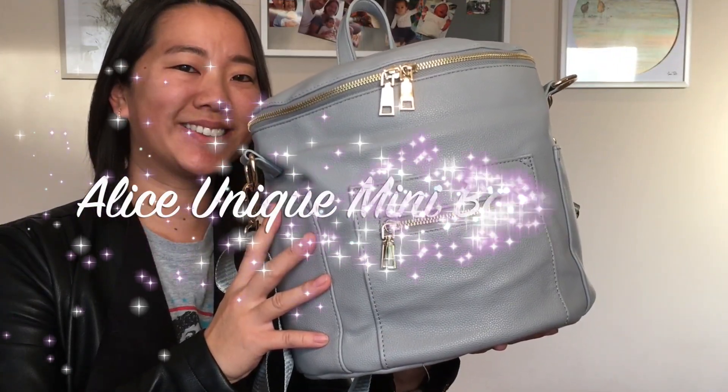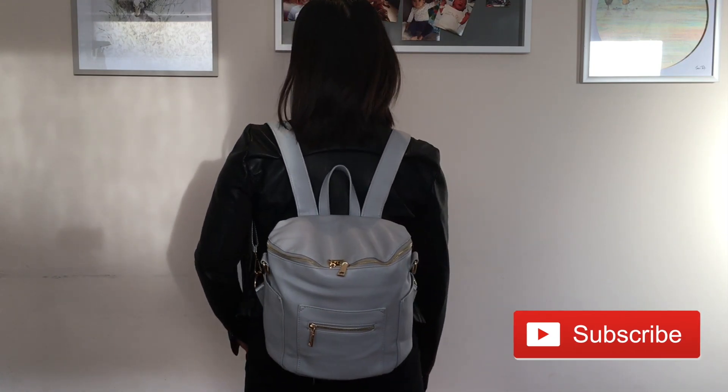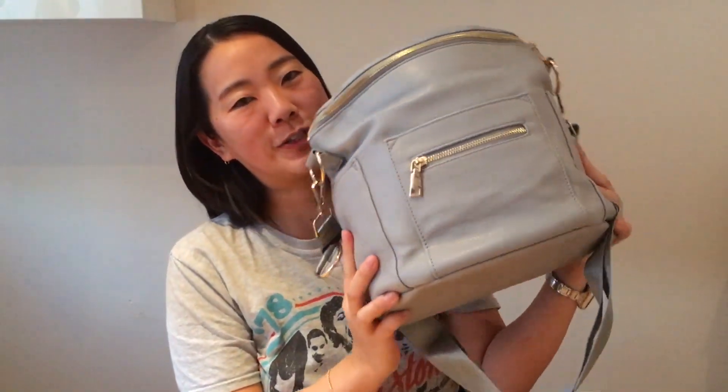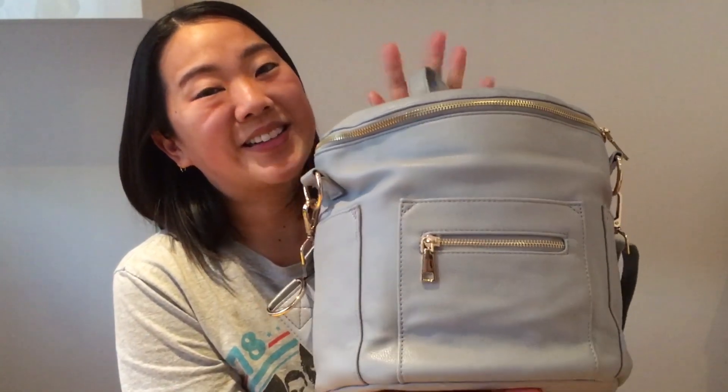So today we will be reviewing the faux leather diaper backpack from Alice Unique. I'm Shen and welcome back to Mama Banana, where I share hacks, tips, and reviews on fun and beautiful organizational products just for mamas, like this gorgeous bag from Alice Unique. I'm going to go through all the features with you, then pack this up and give you my final thoughts at the very end.